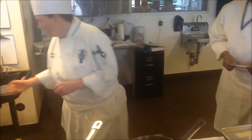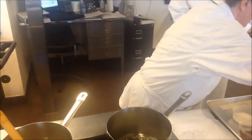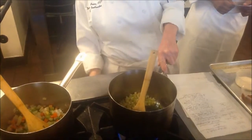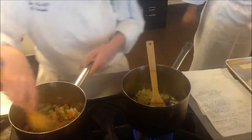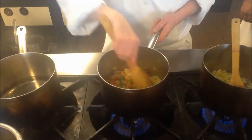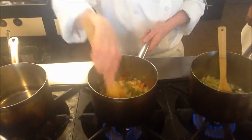It's going to cook a lot quicker. And what we want to do with this is we do not want to create any color at all, so we want to sweat our mirepoix over about medium-high heat, producing no color at all. But in the meantime, we're trying to produce color on our mirepoix for our espanol. So we've got kind of yin and yang going here.